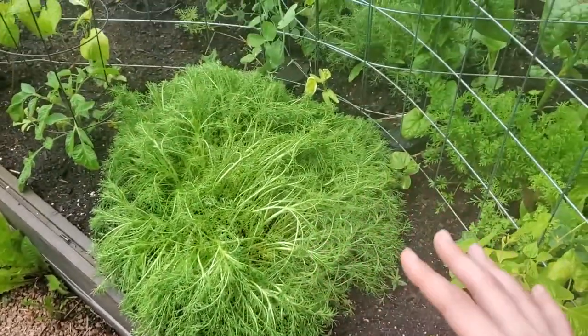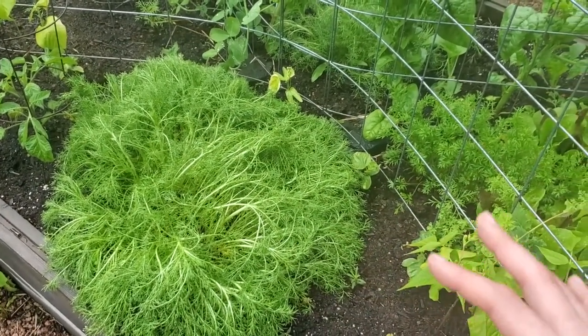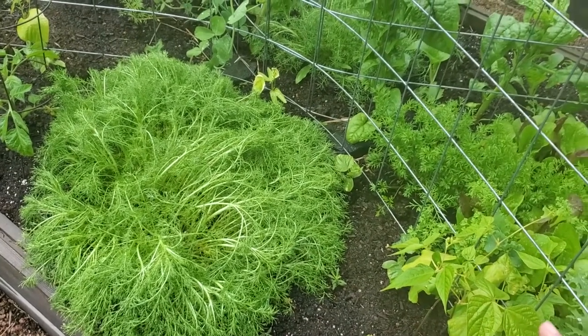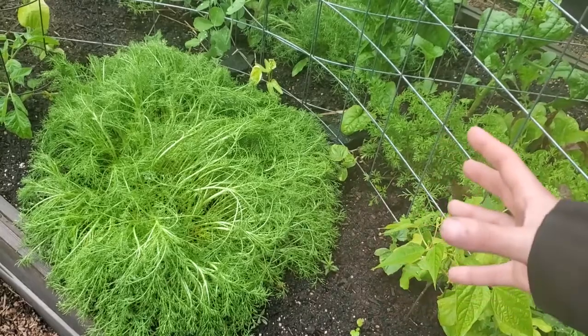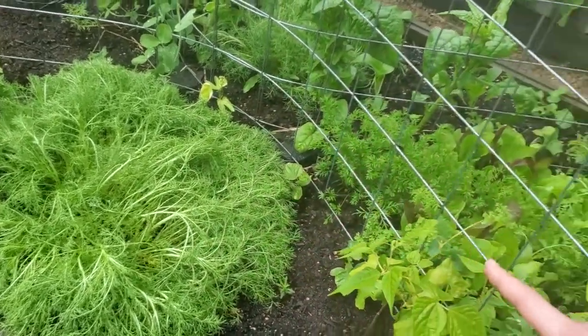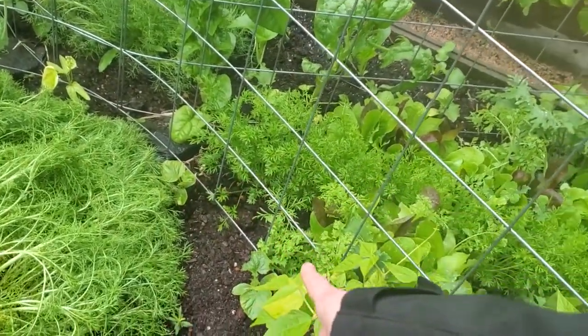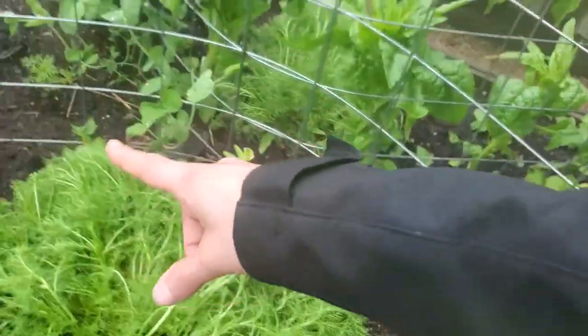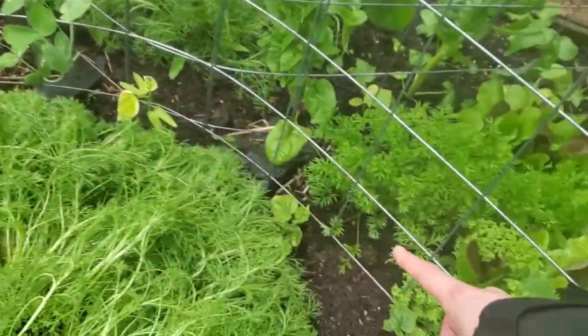Again, a massive chamomile plant that has overwintered. It was doing really well but the rain over the last few days has really taken its toll on it. We'll see what it does — I'm not opposed to taking it out but I also wanted to see if it was going to produce a lot. Along this trellis here we've got four suyo long cucumbers.